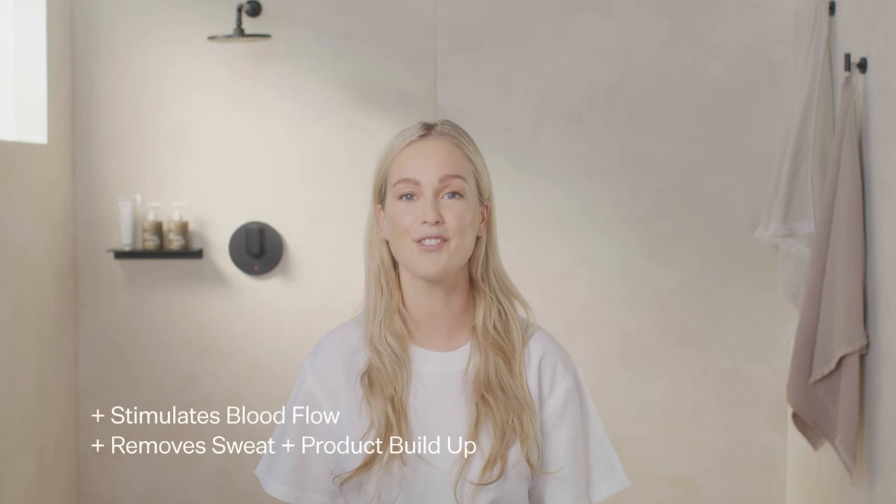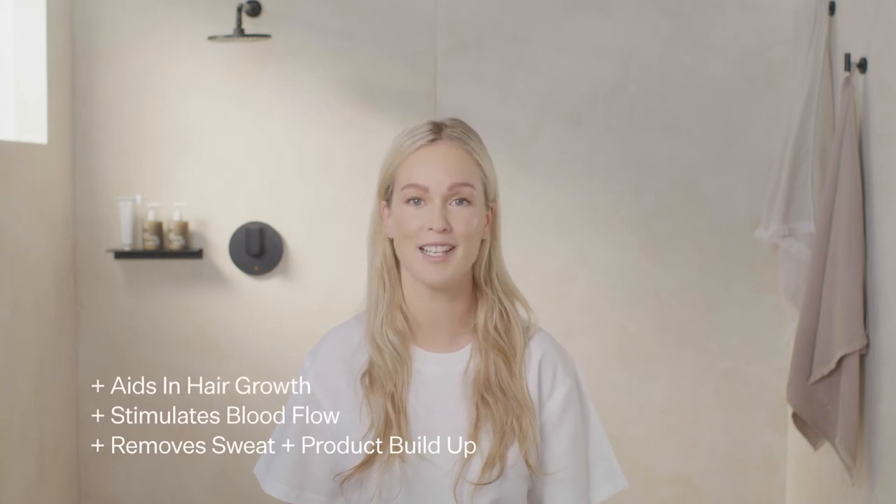Sound familiar? The Detox gently removes buildup, hydrates the scalp, and balances oil, leading to healthier hair growth.